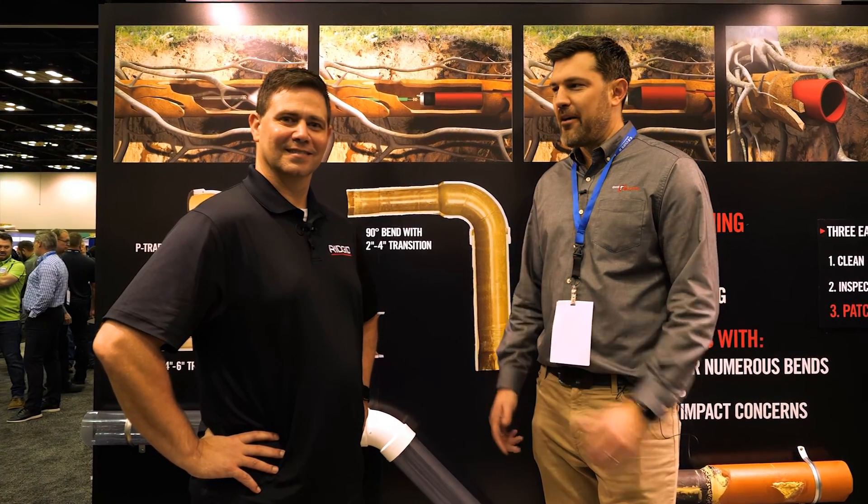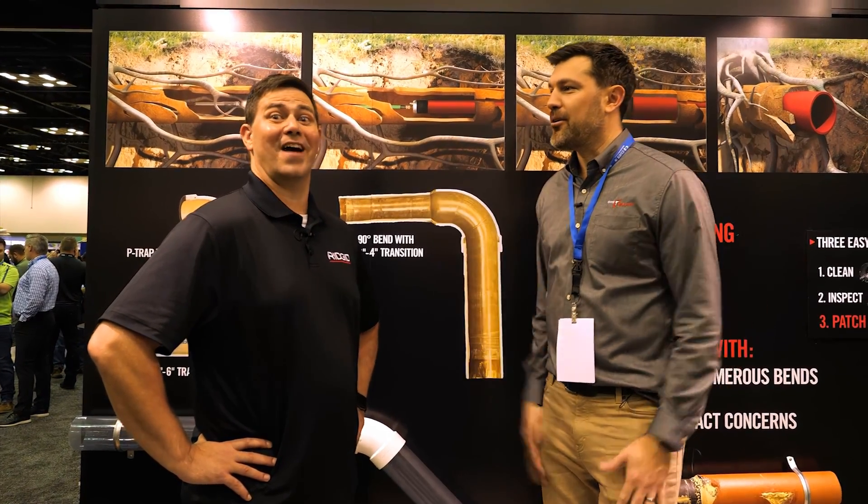Hey, I'm Jay from Ohio Power Tool here with Wyatt from RIDGID at the WET Show.